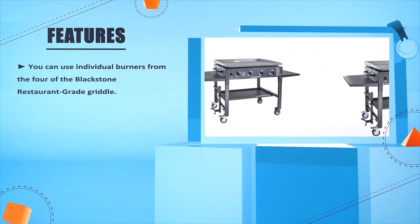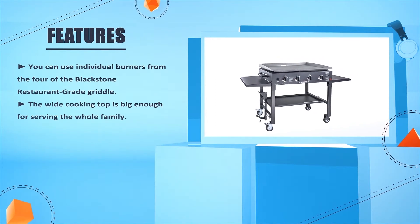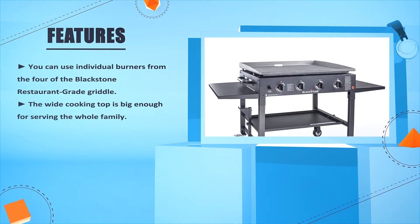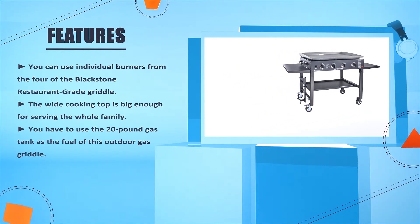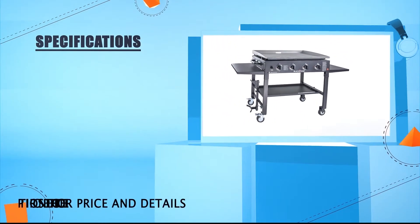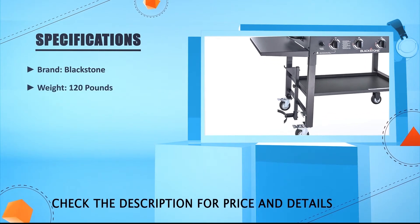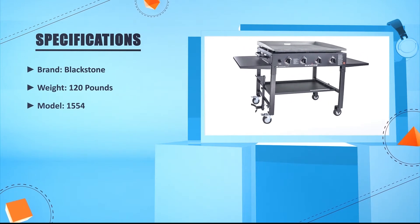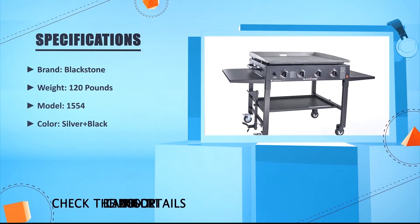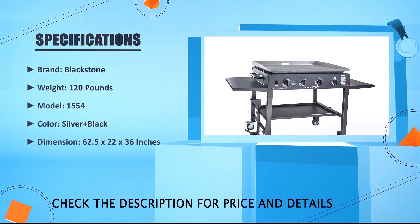You can use individual burners from the four available on the Blackstone restaurant-grade griddle. The wide cooking top is big enough for serving the whole family. You have to use the 20-pound gas tank as the fuel for this outdoor gas griddle. Brand: Blackstone. Weight: 120 pounds. Model: 1554. Color: Silver and black. Dimension: 62.5 x 22 x 36 inches.